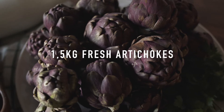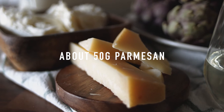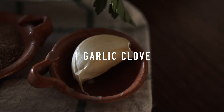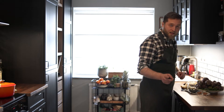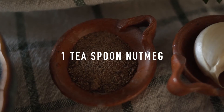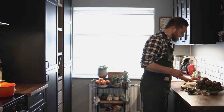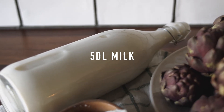The ingredients for today are artichoke, a glass of white wine, parmigiano reggiano, a nice mozzarella for the lasagna, one garlic and parsley. For the bechamel sauce we have butter, one teaspoon nutmeg, a little bit of flour to get the bechamel sauce more thick, and of course the milk.